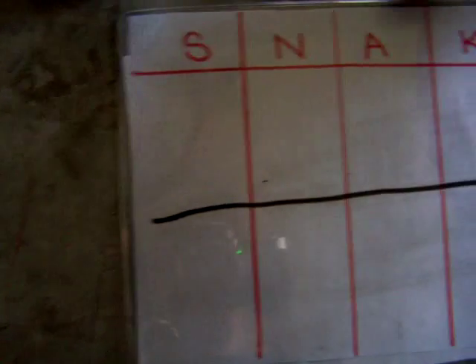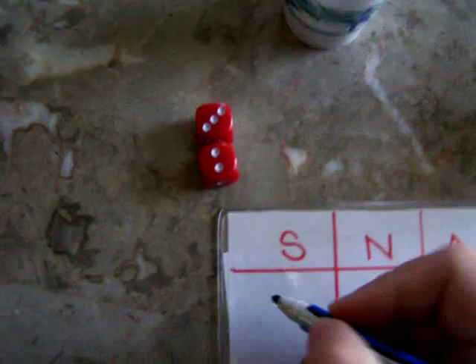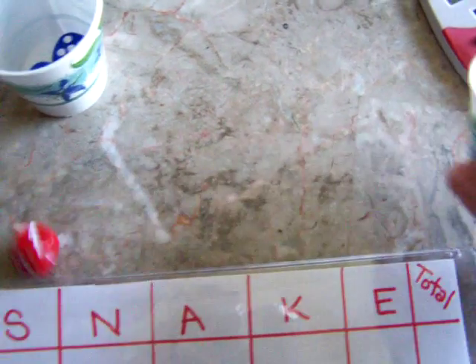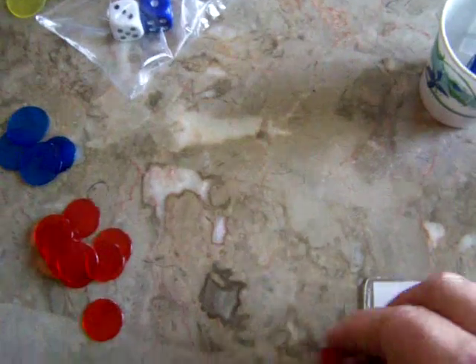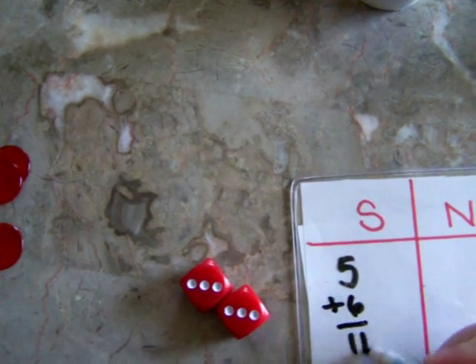I'll split this one in half for convenience. The first player rolls and they rolled a three and a two. They did not roll a Snake Eye, so they can record their score and they can get greedy and keep rolling. You've got little cups there if you prefer to make it authentic. Now we have a six — we can add that and keep rolling.